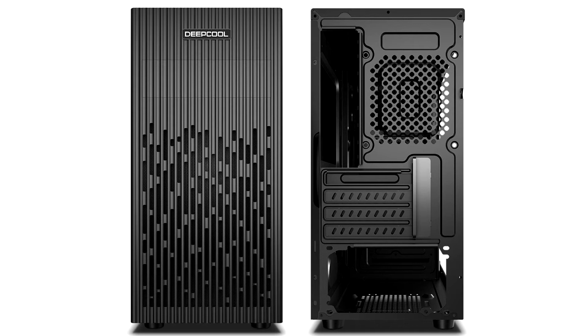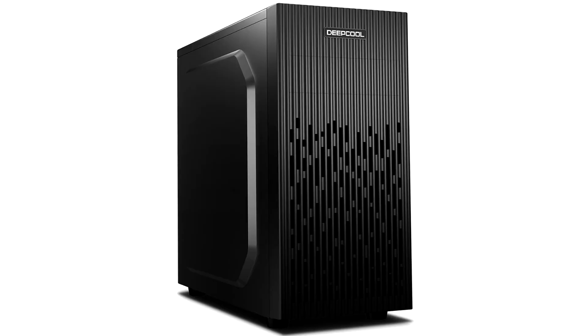Its design is characterized with opaque black steel side panels, an all-black interior, and a ridged front design that has slits between the ridges that serve as the front intake. The front panel I/O is located at the top of this panel.